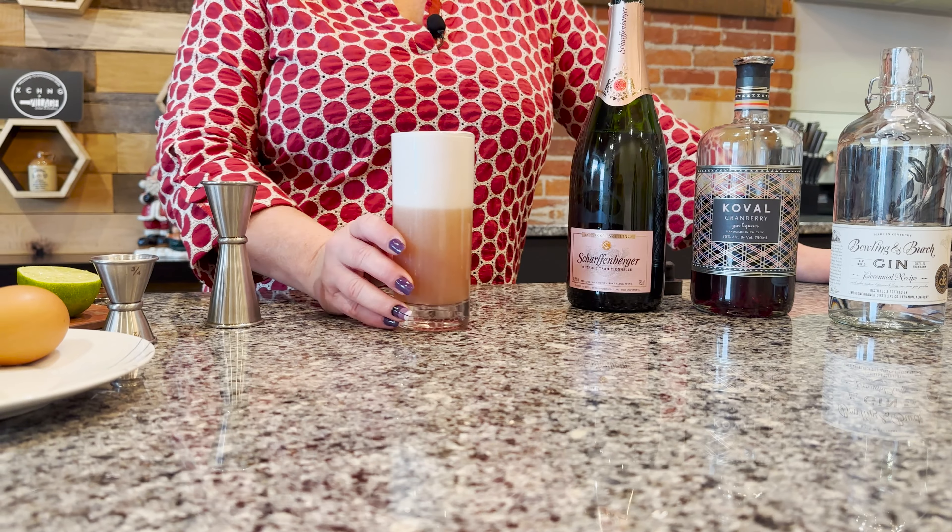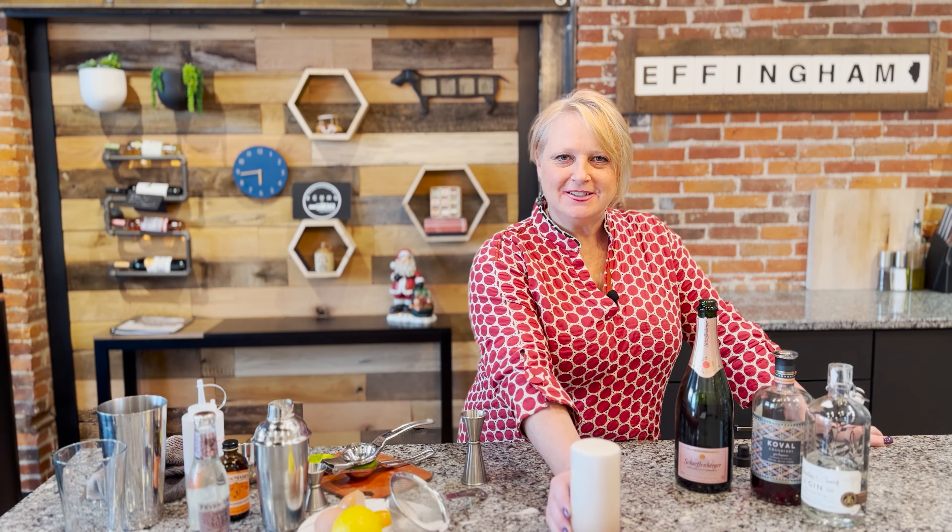And there you have our holiday gin fizz — enjoy! I'm sitting here with Michael Brimmer, the owner and manager of the Exchange, which is in downtown Effingham. Would you like to tell us a little bit about what the Exchange is? It's something fairly new to Effingham.